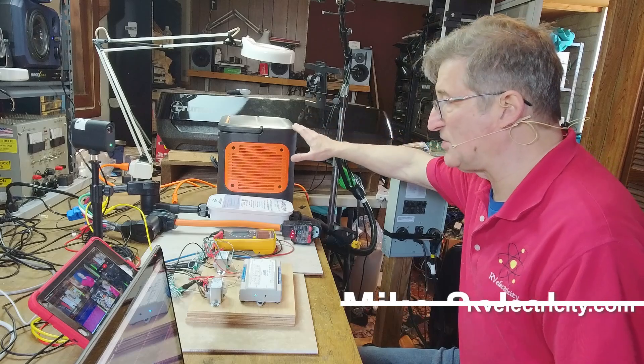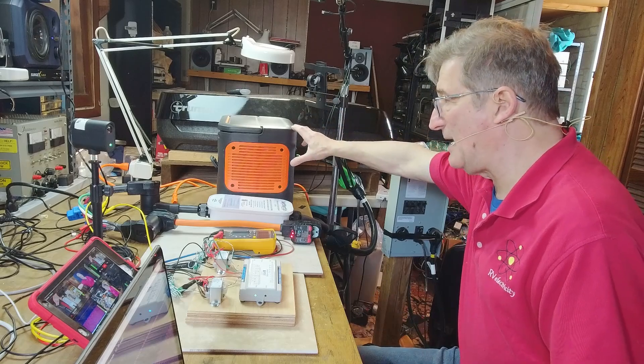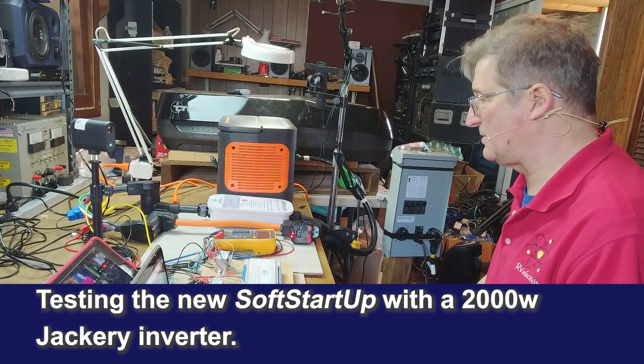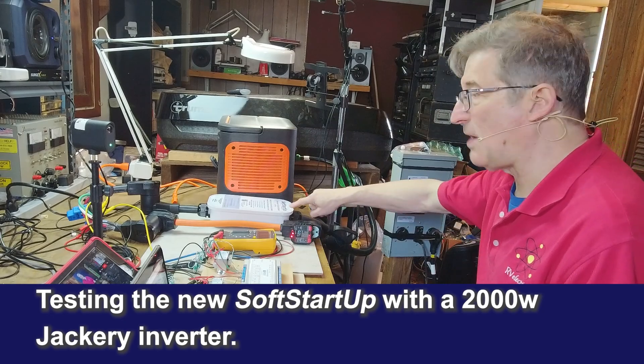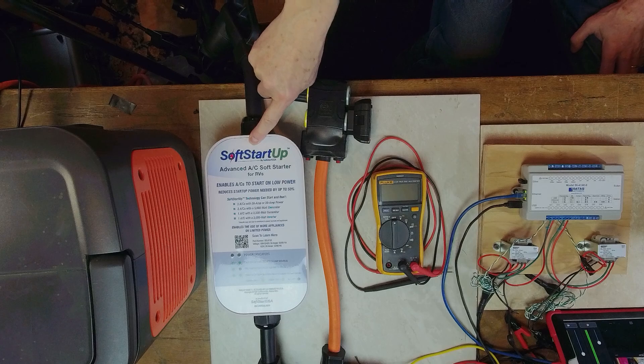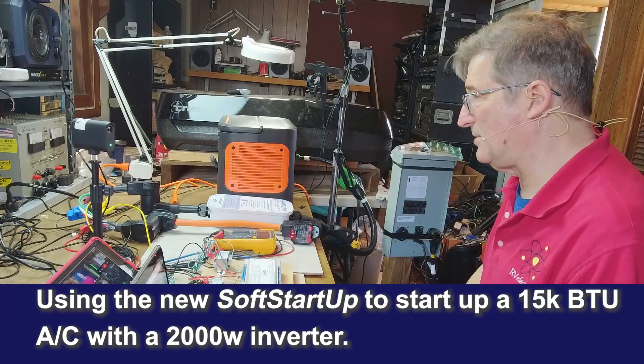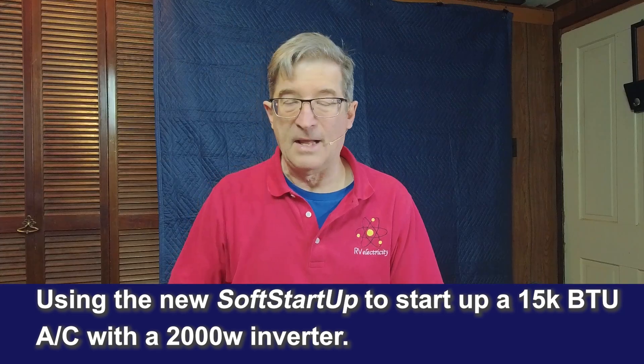Hey everybody, I'm Mike Sokol from RV Electricity at the Funkworks Lab. Today I'm doing an experiment using a 2,000 watt inverter — in this case a Jackery Explorer 2000 — through the new SoftStartUp to start and run a Truma 15,000 BTU air conditioner, their new Aventa.